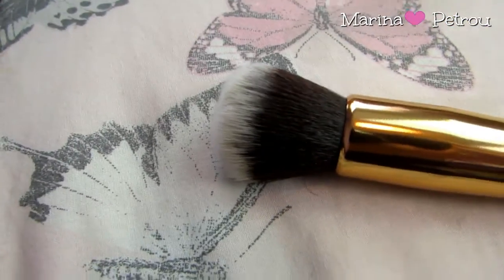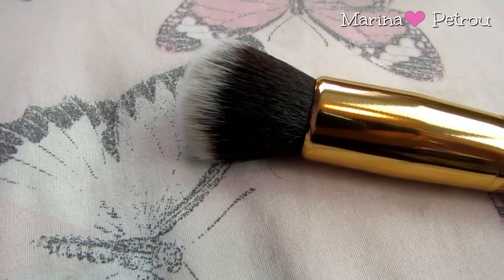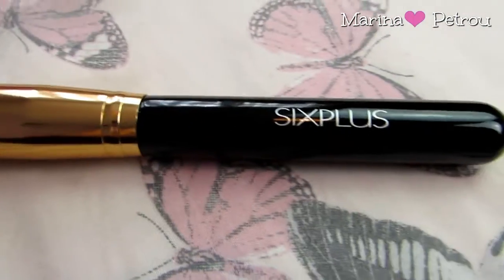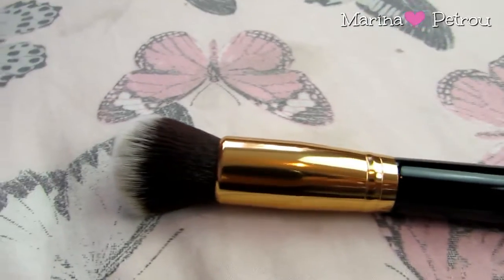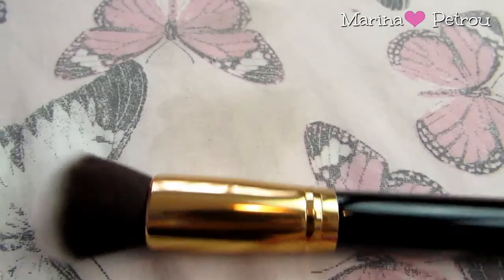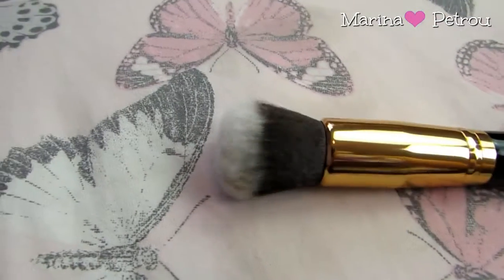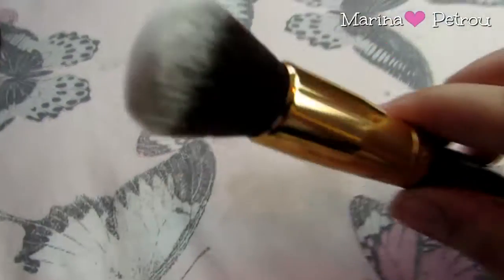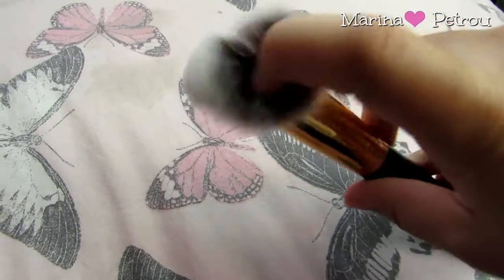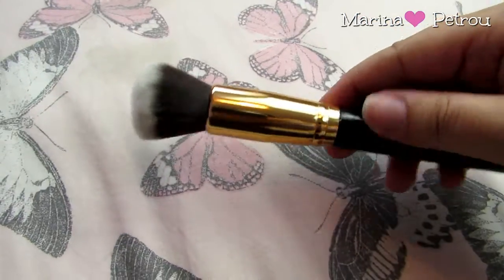Number two is the round foundation brush. This you're meant to apply with liquid foundation, but obviously I'm sure it will work with cream as well. You've got the lovely black ferrule, the kind of gold rose-gold handle, and the bristles are so soft and lovely.